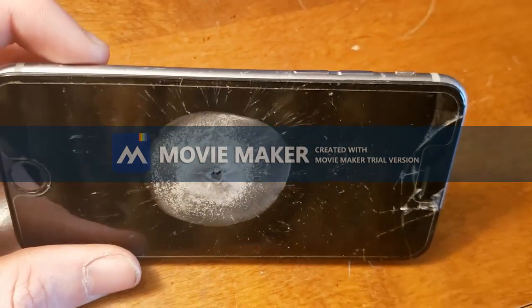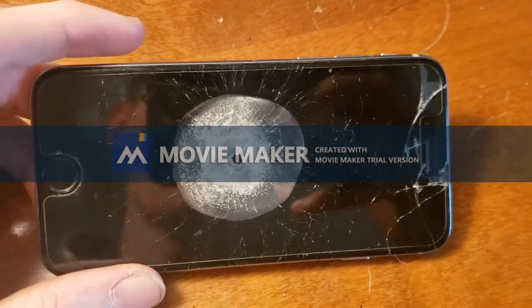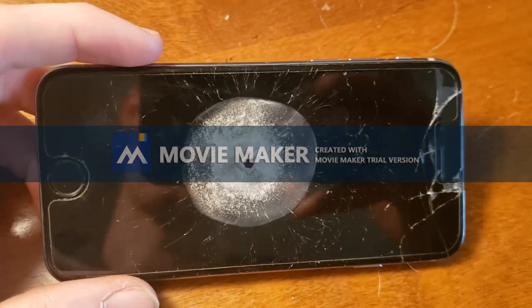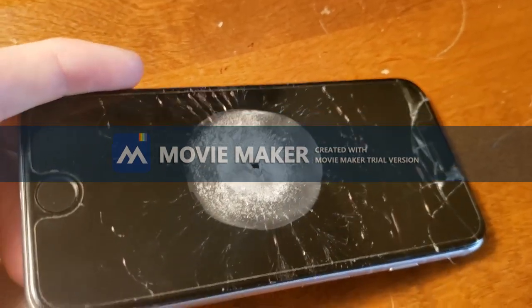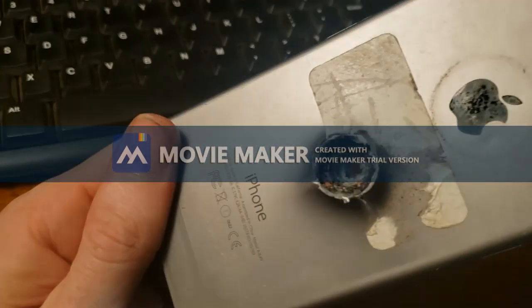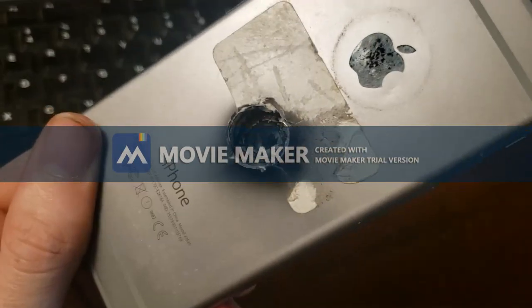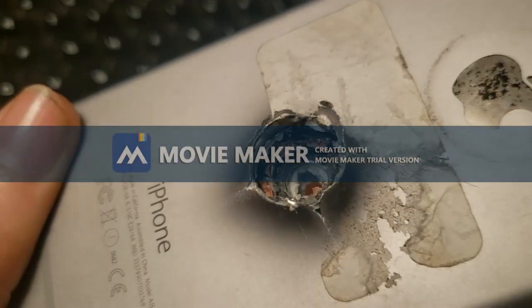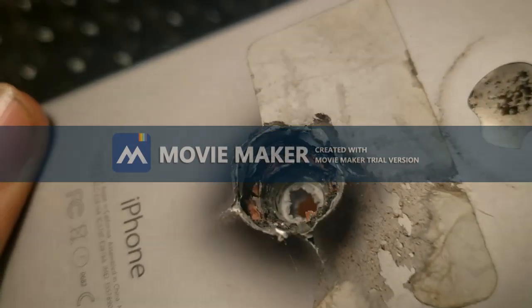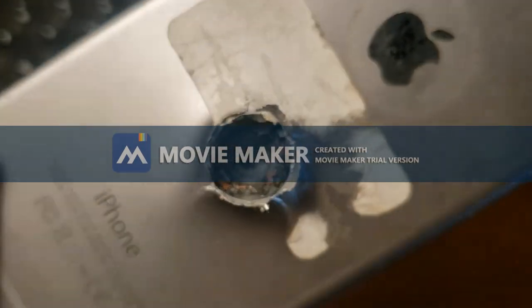Alright, here's the damage to an iPhone 6 from the .308. How many of you think it stopped it? I don't know — a .308 is a pretty small round. Nope. Obviously I knew it wasn't gonna stop it — a .308 is pretty powerful. You can see part of the fragments from the bullet in there. Pretty cool.